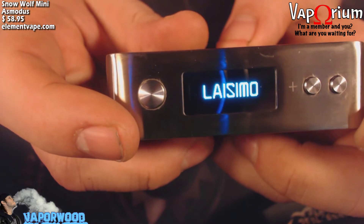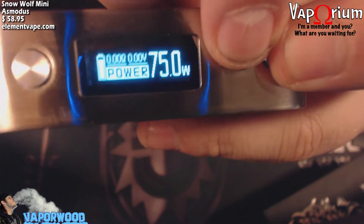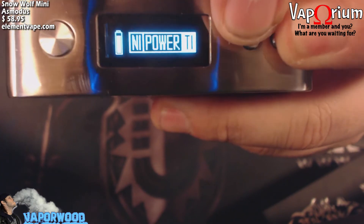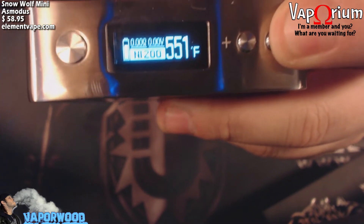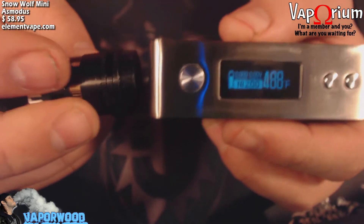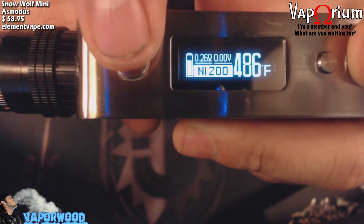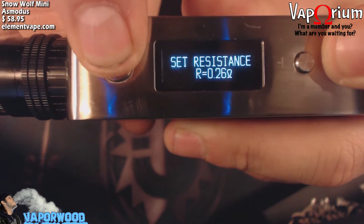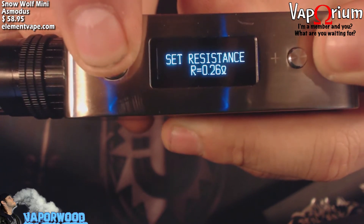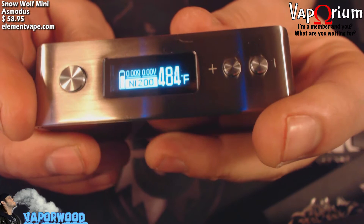To switch between modes you hold both the plus and minus buttons at the same time, and it will take you to a screen where you can select Nickel 200 or titanium wire. Then you'll be in temperature mode where you can adjust your temperature with the plus and minus buttons. When you screw an atomizer on, you'll want to hit the minus button and the fire button to set the resistance of your atomizer and lock it — that's your resistance lock. It checks the resistance and locks it. That's pretty much it for the menu — there are no extra menus or settings to change; it's a pretty straightforward, easy-to-use device.